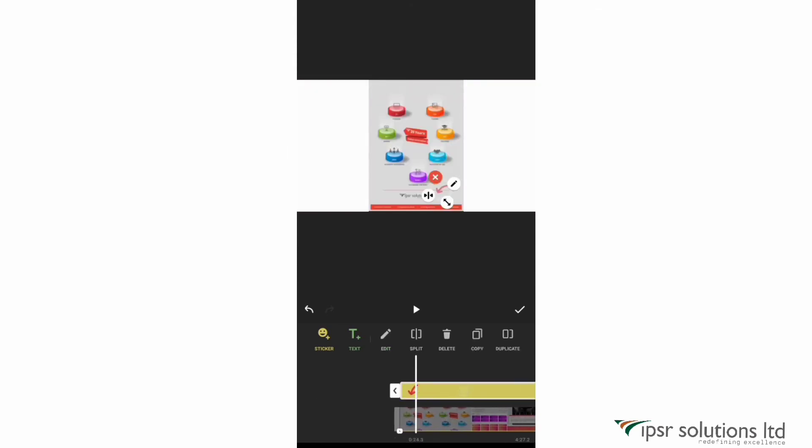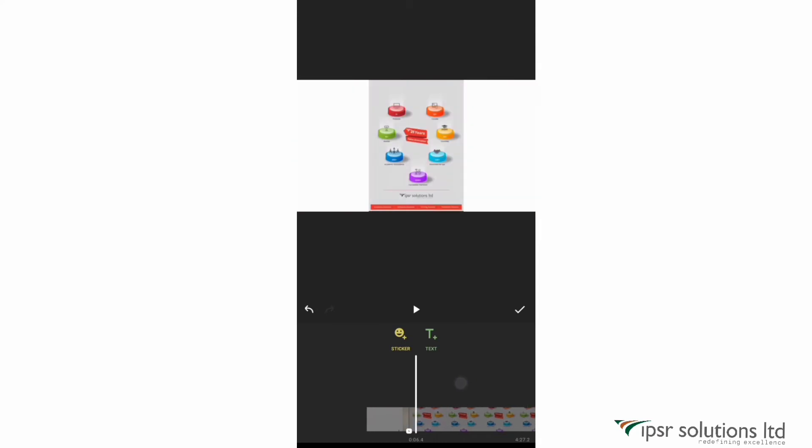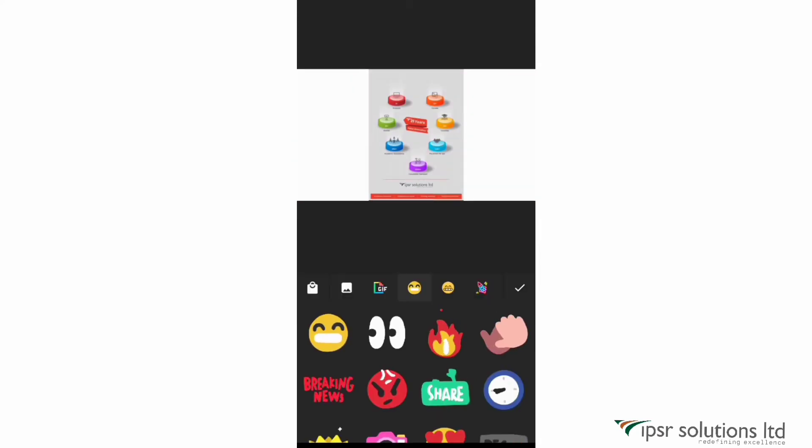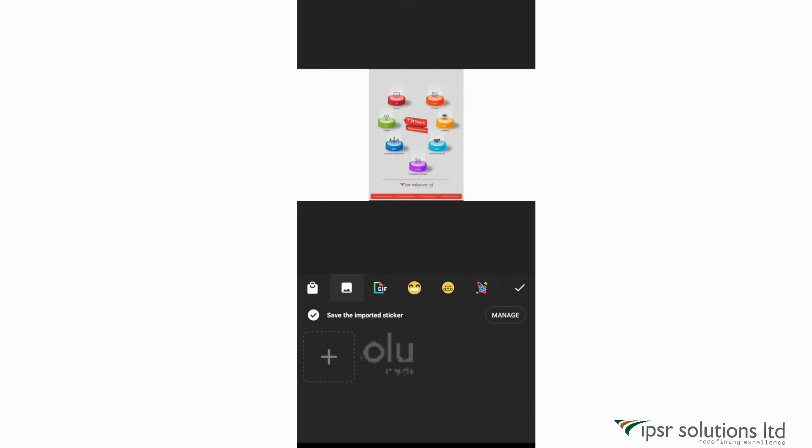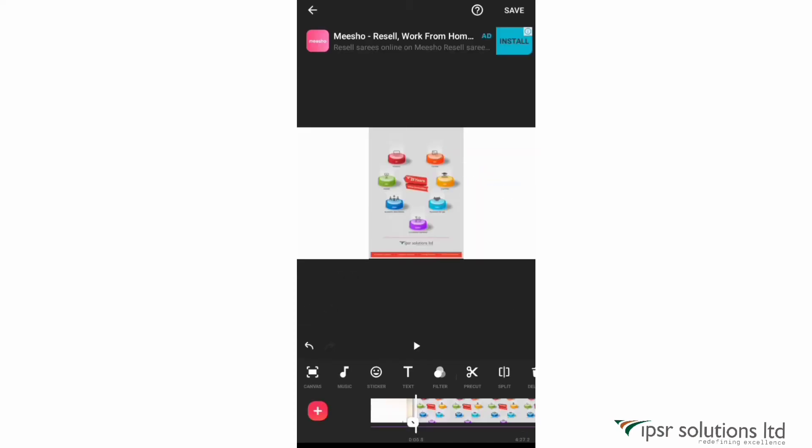You can also import GIFs or logos from your gallery. Just click the plus icon and select from your phone. I've already used a logo for previous videos so it shows up here. I'll click on it and resize and place it where I want.